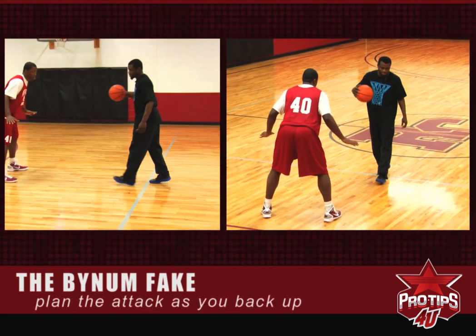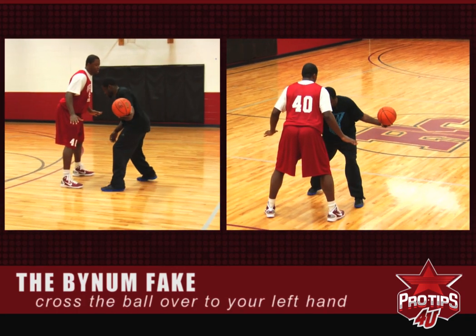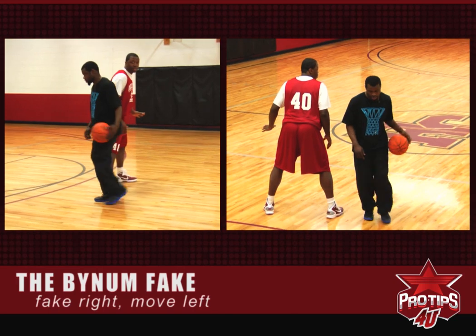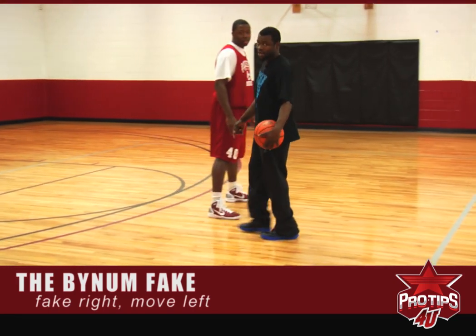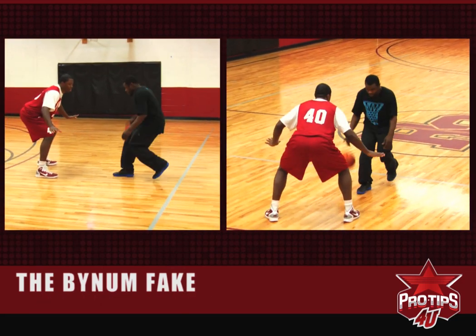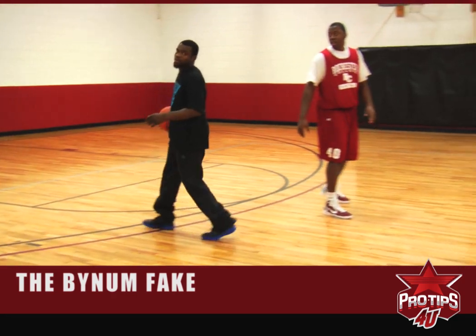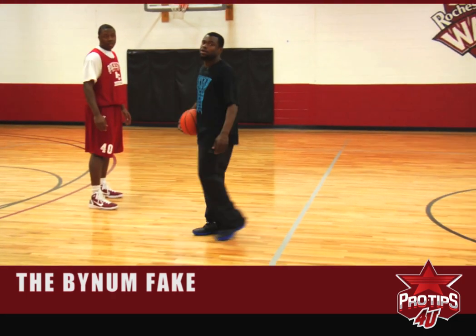I see the right foot, I take the ball, cross it over to my left hand, fake this way like I'm going this way, and go this way. So I'm right by the defender. At full speed, it will look like this. You know that right there? It's called the Bynum fake.